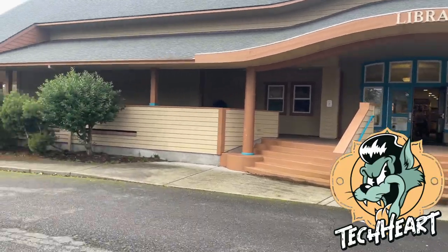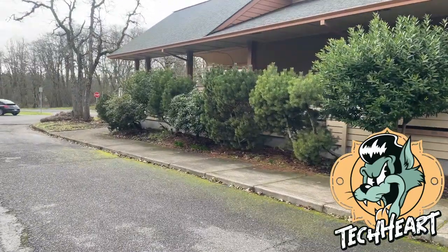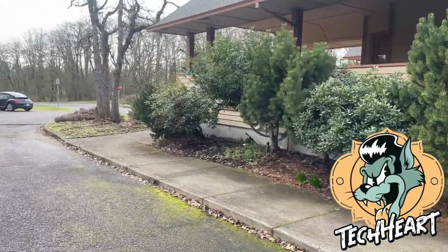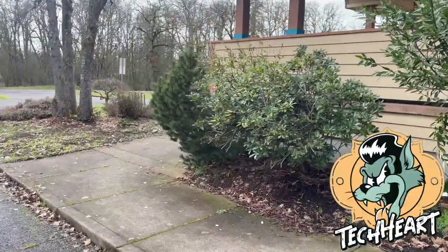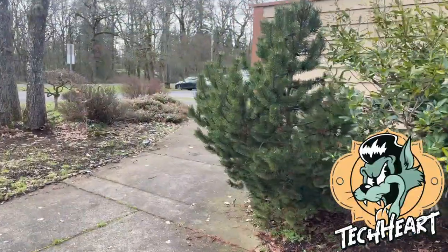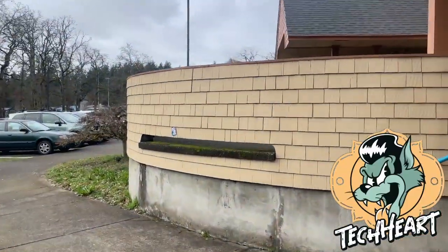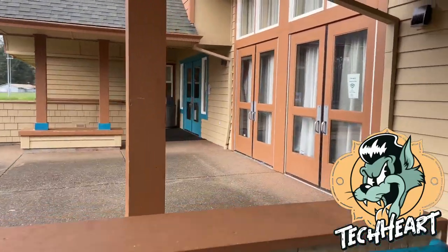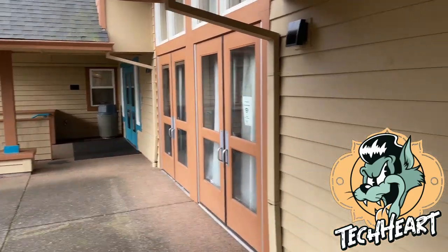Another thing that I know they have is a complete makerspace here. You can come on by and talk to the director and get access to 3D printing right on site at the local library. Our local library is pretty small, so I'm sure if you're in a larger city you have things like this too. Right back there through that door and another hallway is the 3D makerspace.